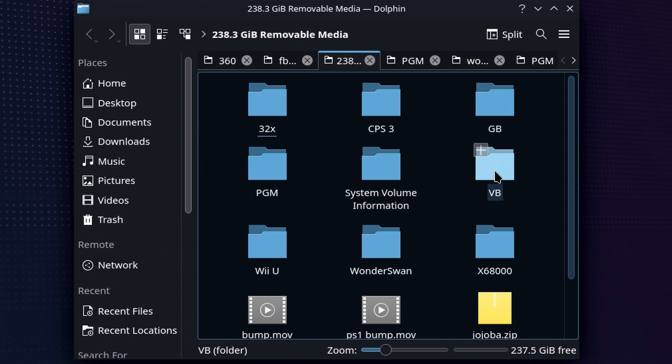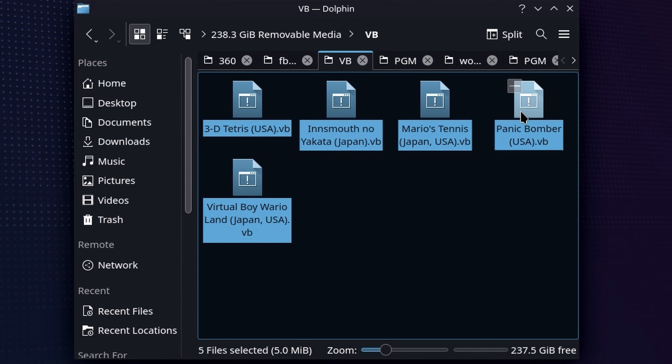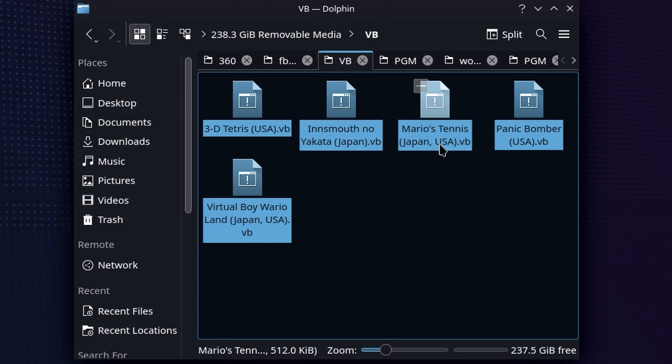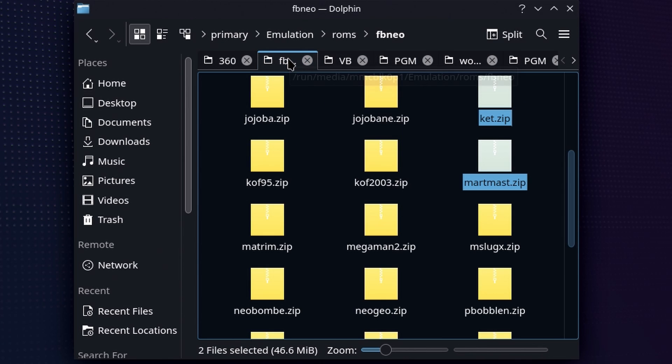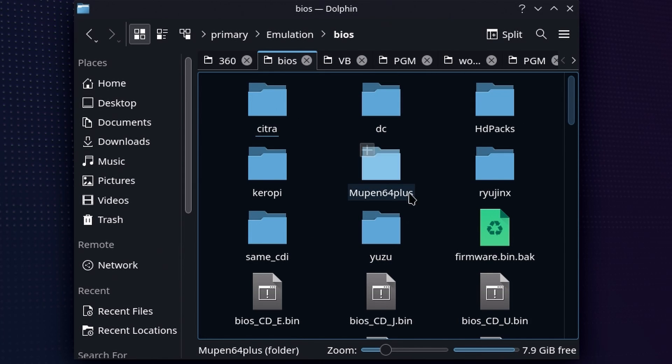Now we have that Virtual Boy folder. We're going to copy the games we want over to our EmuDeck installation. But this is where things get really weird. There is no parser for Virtual Boy, so it seems like it actually doesn't work — you just need to make it work in a very different manner. Wherever your EmuDeck installation is, on microSD or on the main drive, you'll see under BIOS we need absolutely nothing, so you can completely not worry about any BIOS files for the Virtual Boy.